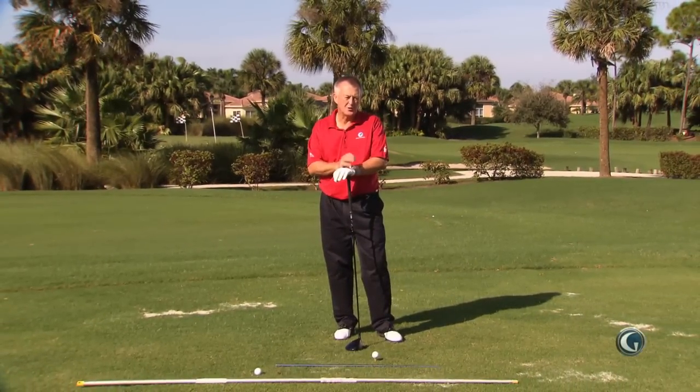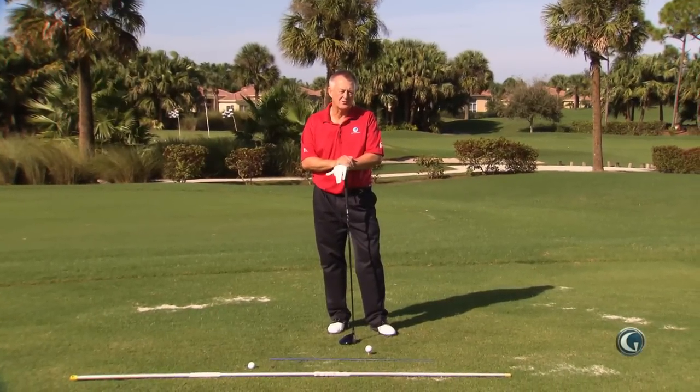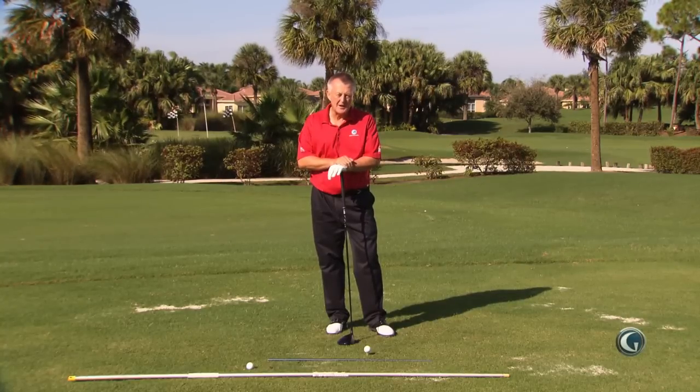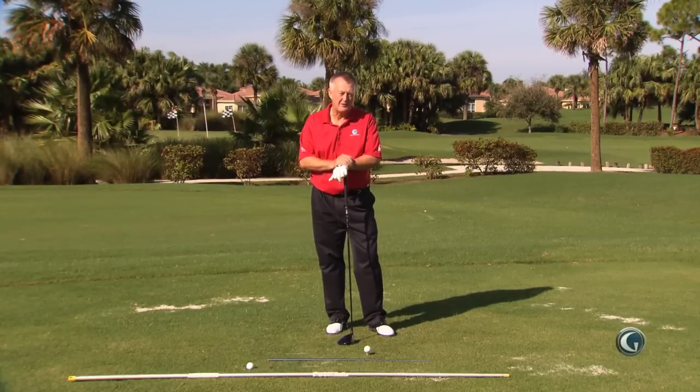I've had the great fortune — the great good fortune — to be around Tom Watson, and amazingly he had a period in his life where he hated the game, but he got out of it with the drill I'm going to show you now.